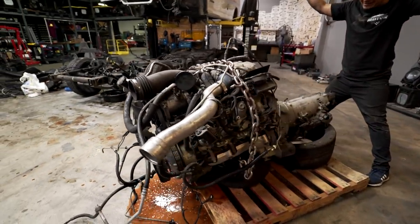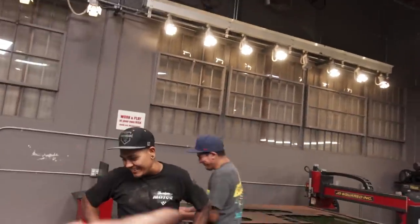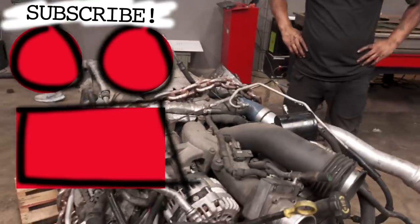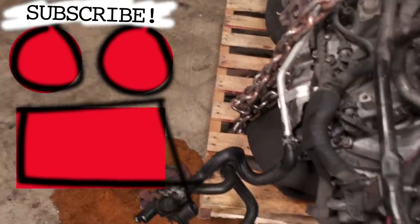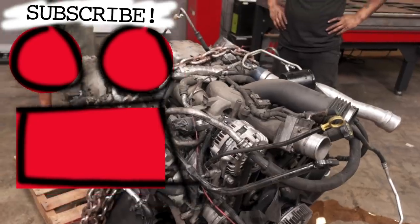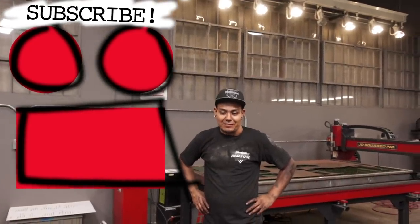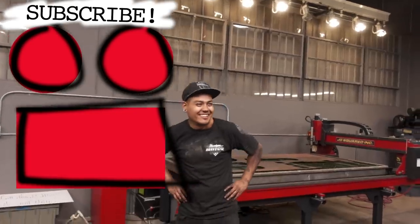Holy shit, that was a nightmare. If it wasn't for Tony, we would never have got this done. Tony, Jose, and myself — but we got this motor and trans out, which is our new power plant. And it doesn't look like it's going to fit at all. It's not going to fit. We're going to make it fit.